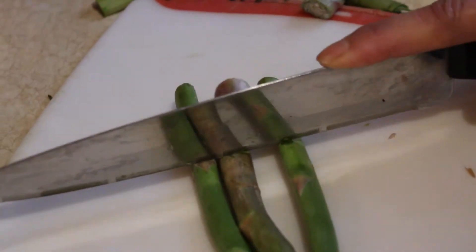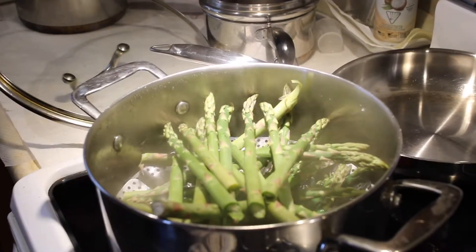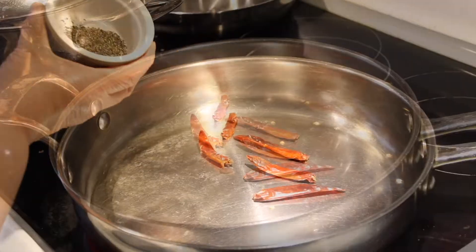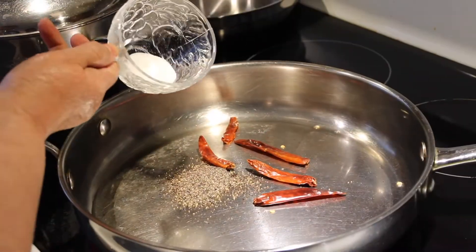Begin by cutting off the ends of the asparagus, then place them in a pot and steam for five minutes. In a separate pan, add in the rest of your ingredients.